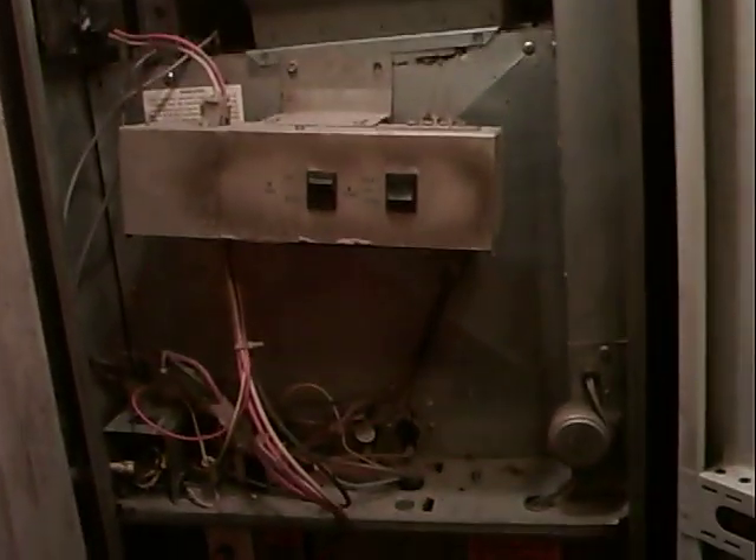Here we got a mobile home furnace. My neighbor asked me to come down and take a look at it because she said she had no heat. She called somebody and said they couldn't be here for a couple of days.